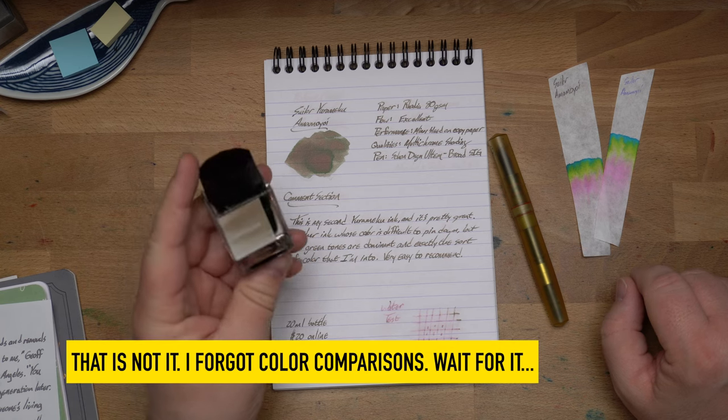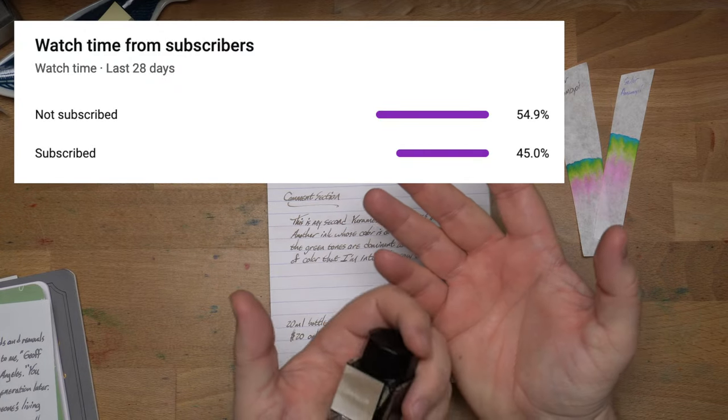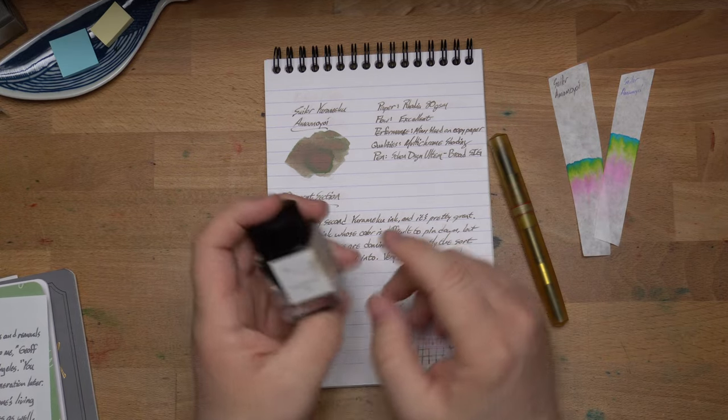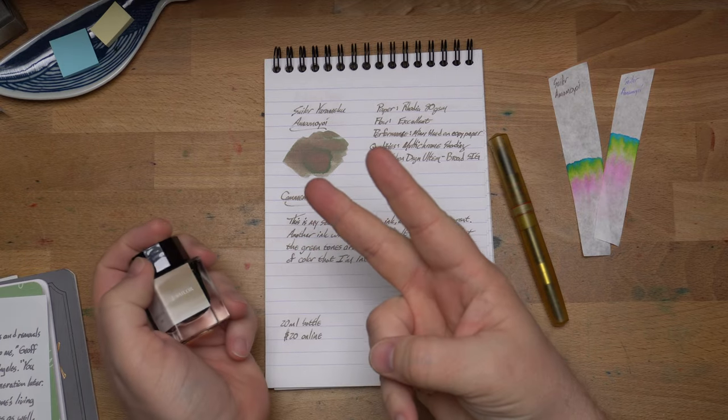That's it. Thanks for watching. Hey, take a look at this graph up here — some of y'all are watching and still aren't subscribed. You got this far, hit that subscribe button. Go ahead, just do it. It'll be fun, and you'll see me in more videos. Until then, peace out.